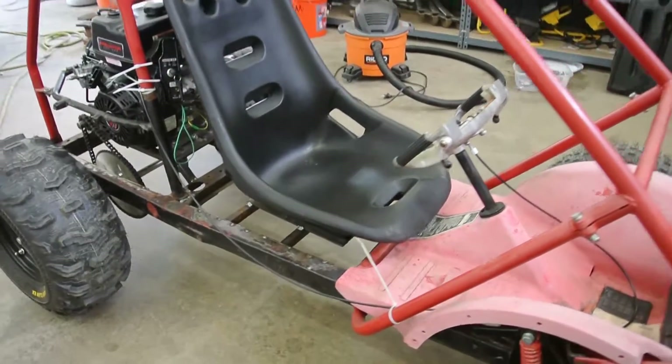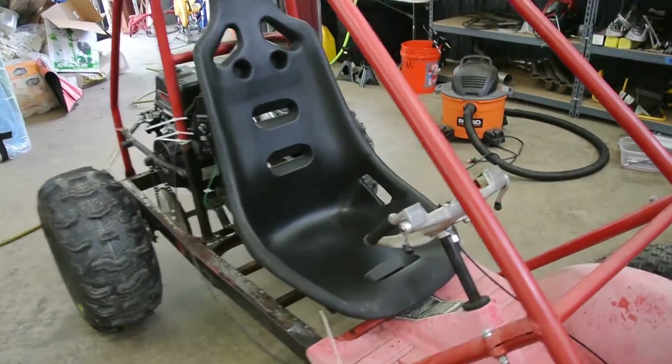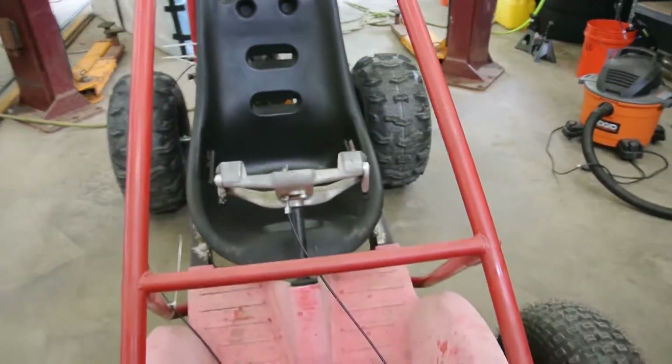I myself was 170 pounds, but I believe the frame can handle a lot more than that. I'm just not totally sure — there's not too much information on these go-karts.